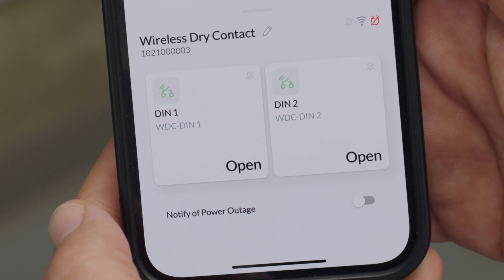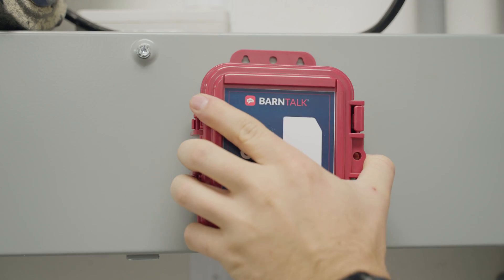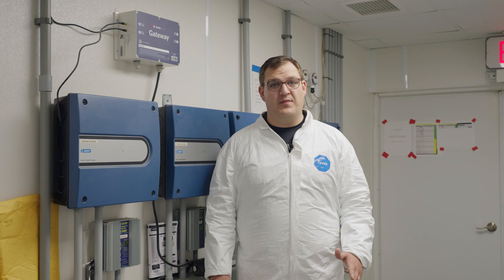Now, just install your BarnTalk sensor in the desired location and you're all set. Be sure to check out the BarnTools YouTube channel for more information on using the BarnTalk app and installing your system.